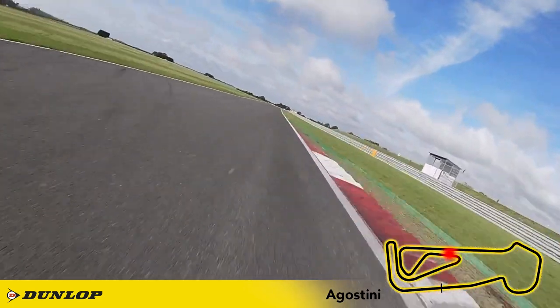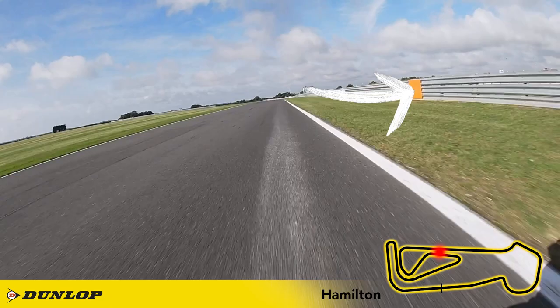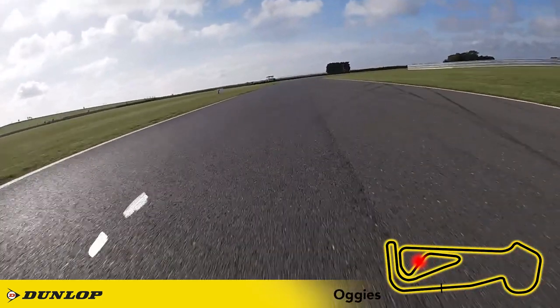Shift up a gear and then look for the orange square in the armco on your right hand side for your braking point and peel into Hamilton just before you get to the Marshalls hut. Catch the kerbs on the inside and run it to the kerbs on the exit before making an effort to get back over to the left side of the track for your run into Oggies.